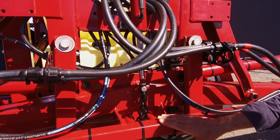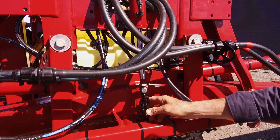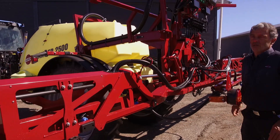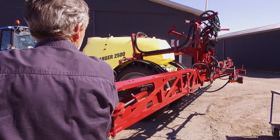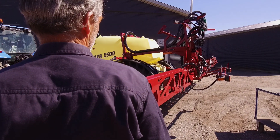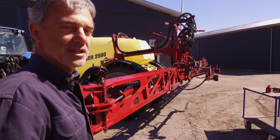Let's check the adjustment on this ProBoom. The trapeze must be unlocked and lubricated. When I push the boom down, there should be no more than three movements. This boom is very stiff and it needs adjustment.